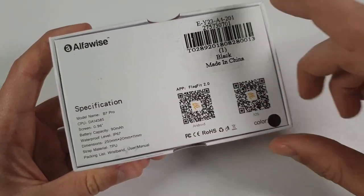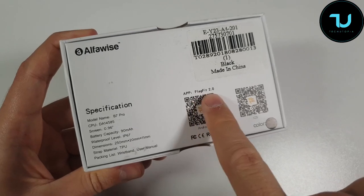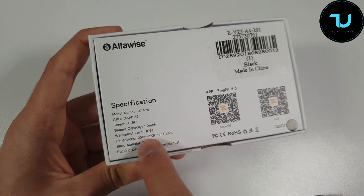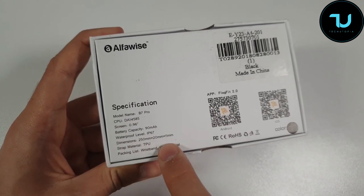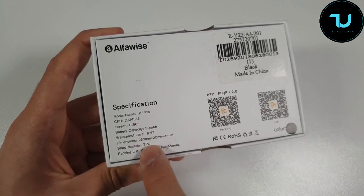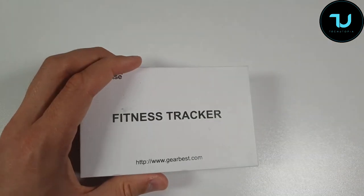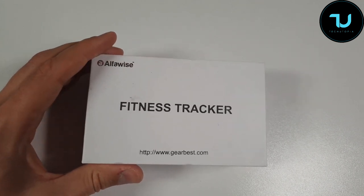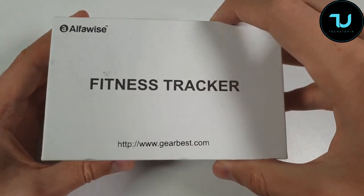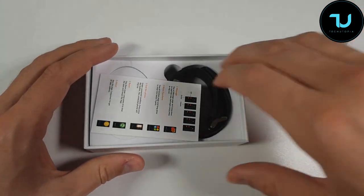You're going to install a companion application — you can scan it or just search it: FlagFit 2.0. Specs: B7 Pro, 90mAh battery, IP67 waterproof. Dimensions are 11 millimeters, strap material is TPU. Packing list includes the band and user manual. Screen is 0.96 inches. It has three color options — black, blue, and red. It's a TFT color large screen with wrist-up display.